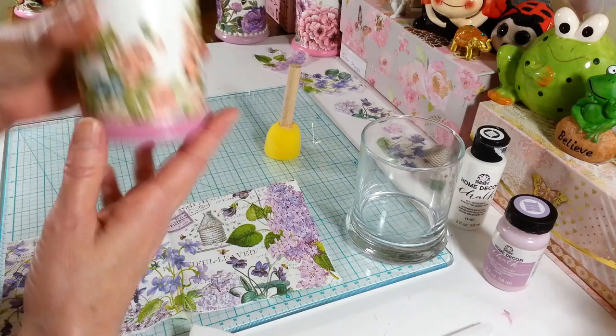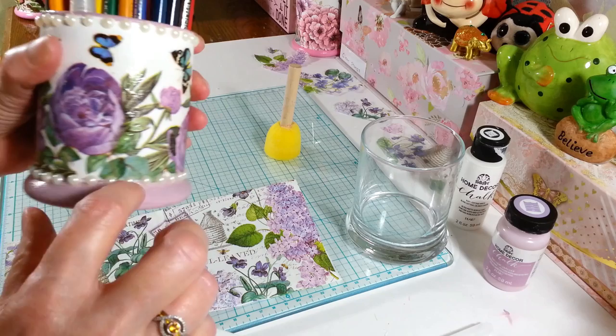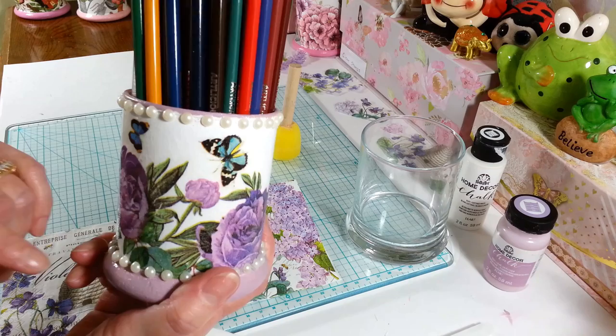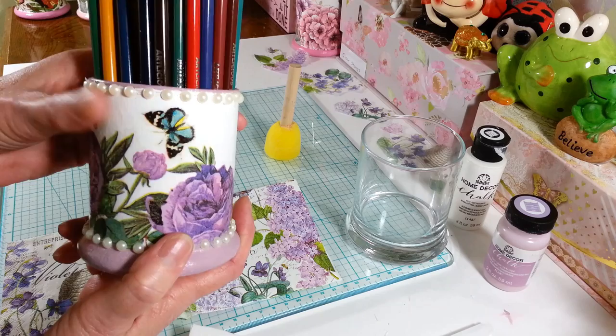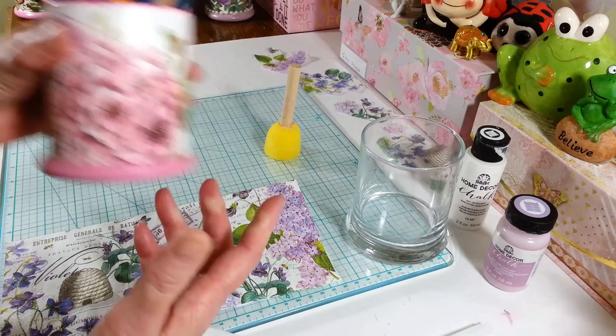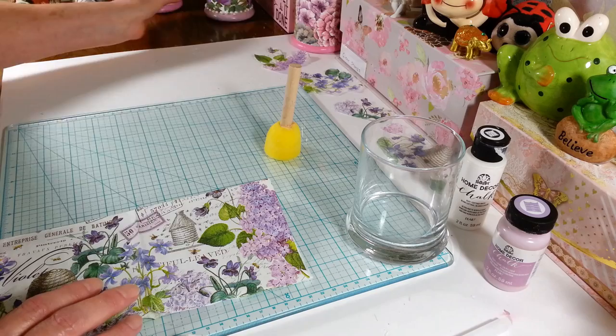I have this one here with my watercolor pencils, and I put little pearls on it — only because I messed up the paint on the bottom and it didn't look very nice, so I figured I'd just put some pearls around it instead of redoing it. Most of the other napkins came from Amazon or the Christmas Tree Shop. This one is one of my favorites and has all my small paint brushes in it, so I figured I'd show you how I did this. It's really easy and a lot of fun.